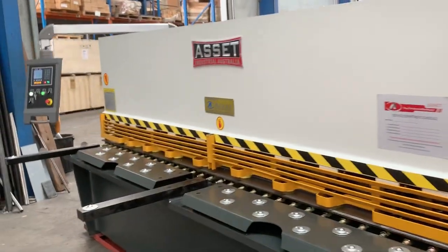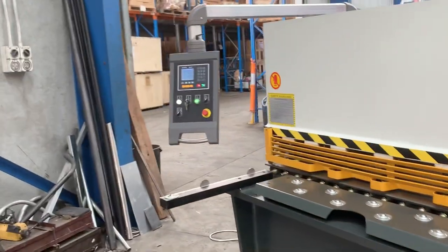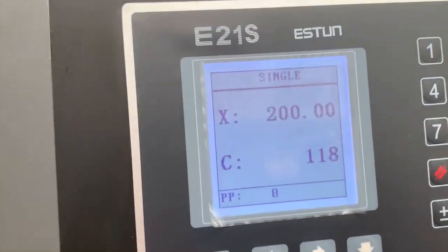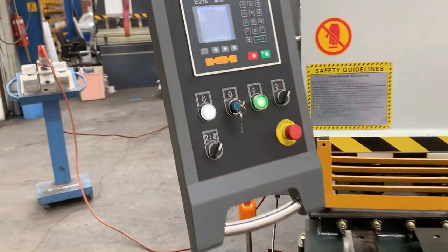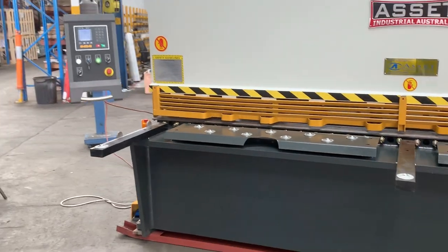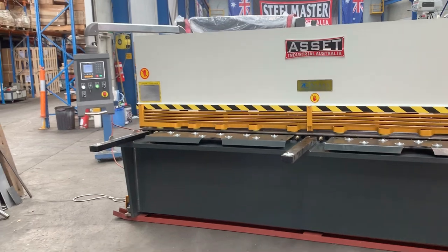It also has an NC programmable back gauge, so you program your back gauge to the distance you want and it will automatically go out to that position and start cutting. That's an NC programmable back gauge — one of the new innovations we're always looking at putting onto our machines.